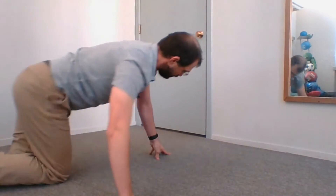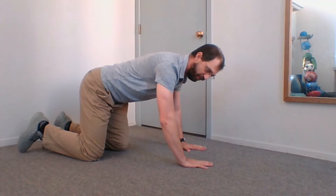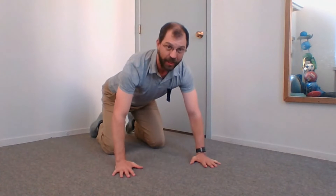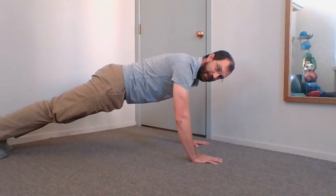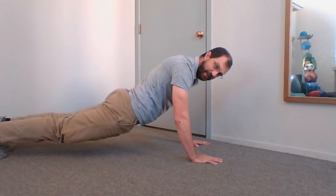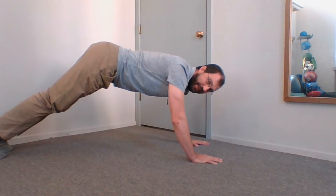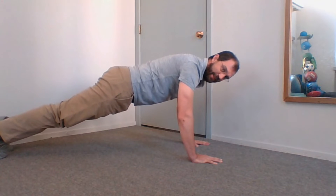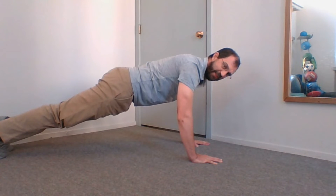First, let me demonstrate and then we'll go through it. When doing a push-up, I start with good form — hands a little bit wider than my shoulders, and my body in a good plank position. I'm not dipped too low, I'm not sticking my butt in the air. I'm staying in a nice neutral posture with my back flat.